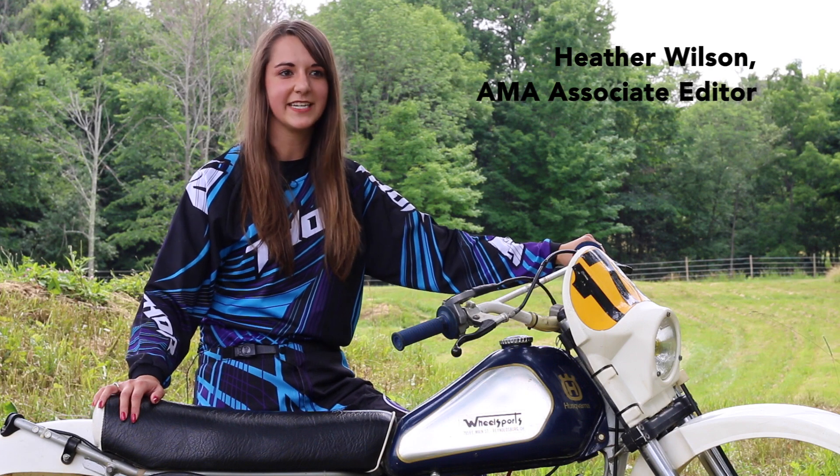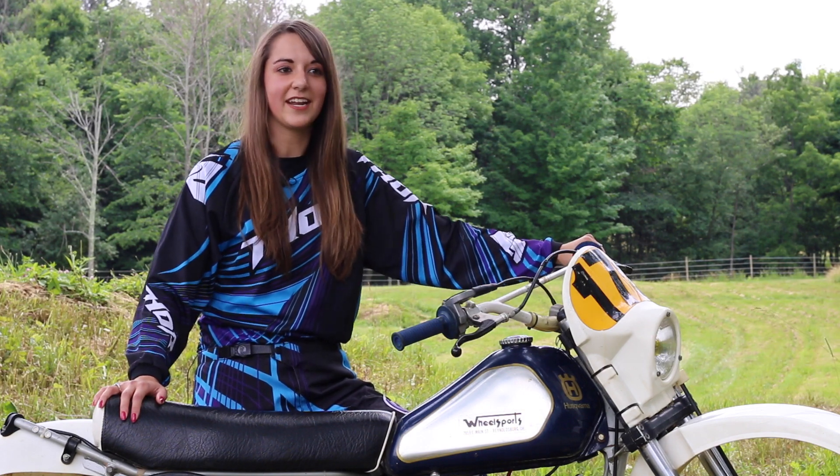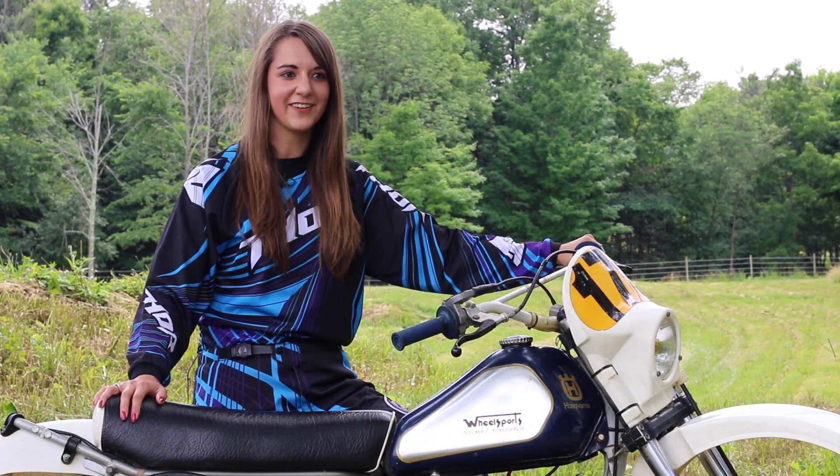I've been going to AMA Vintage Motorcycle Day since I was a kid with my family, watching the racing, the swap meet, all the activities going on there. This year I had the opportunity to race in the hare scramble and thought I'd give it a go, so I've just been trying to get ready for that.